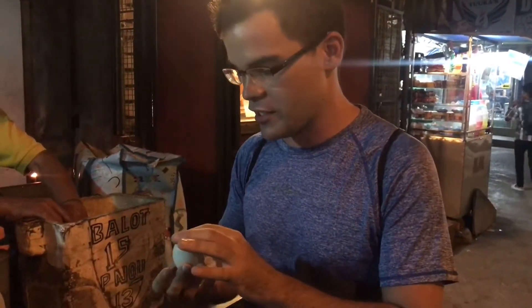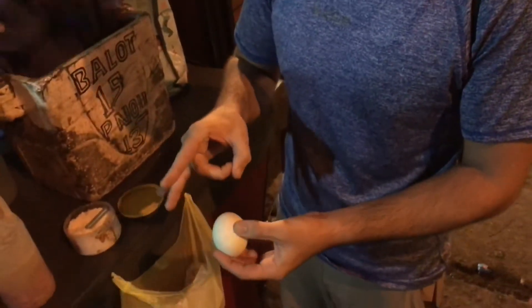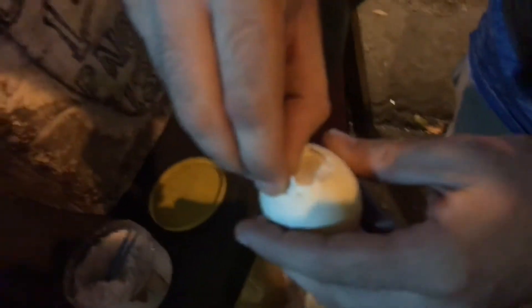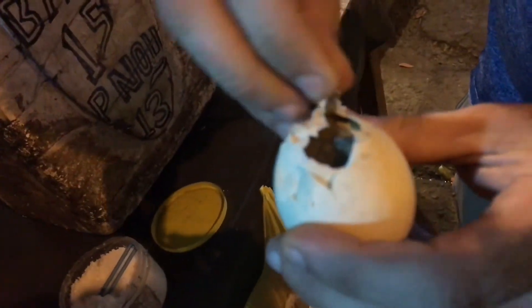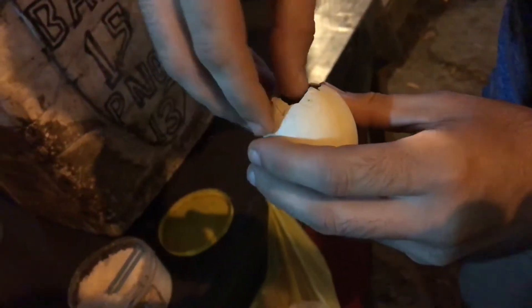The first step is trying to figure out what direction the egg is positioned in. Crack it open and there'll be some soup inside — a wonderful broth. We do a little shot of the broth. Tastes a little bit like chicken noodle soup.